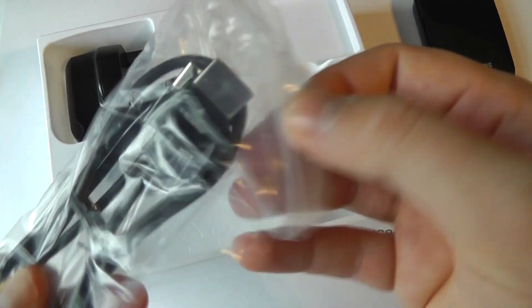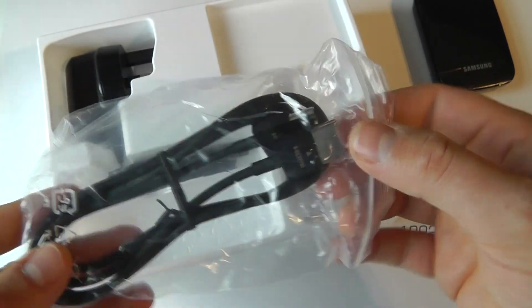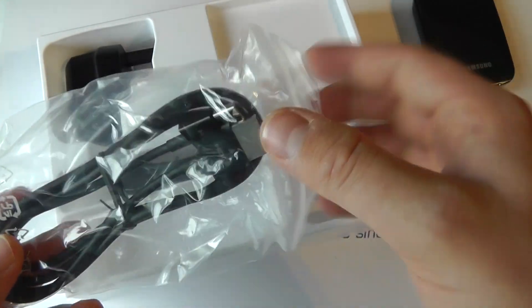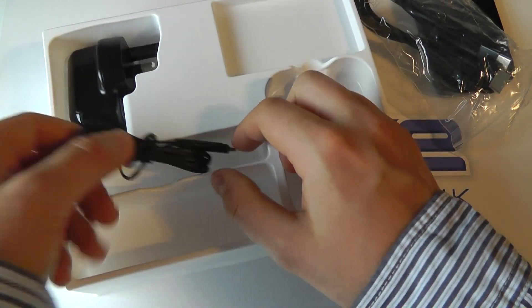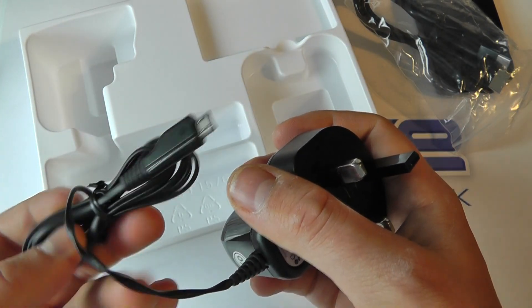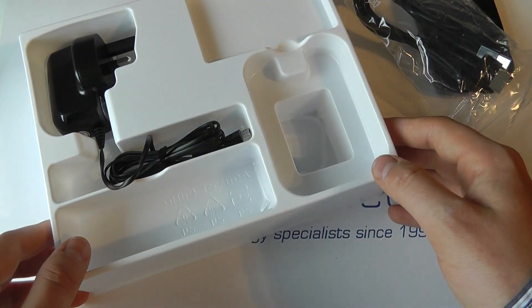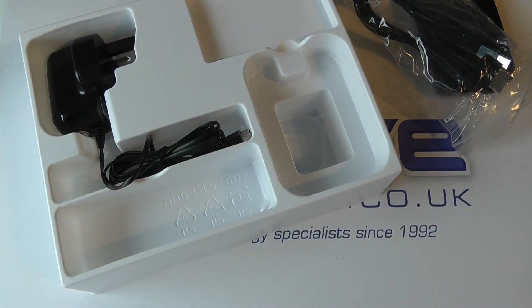We've then got an HDMI cable — looks like it's about a meter in length, and that will connect to the dongle and to the television. And then we have a 3-pin UK mains adapter with micro USB connection, and that's for actually powering the dongle to use it. So that's it unboxed.